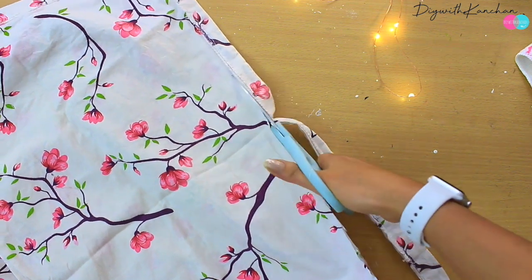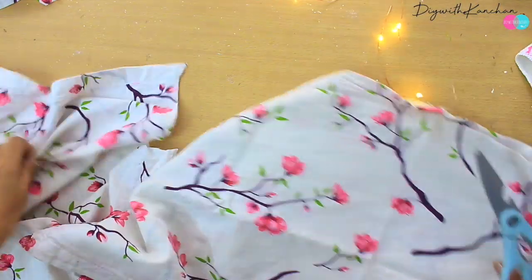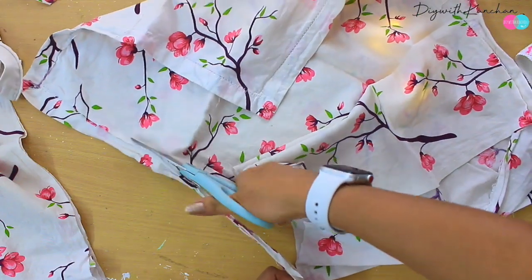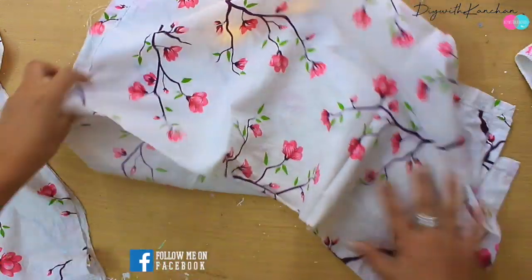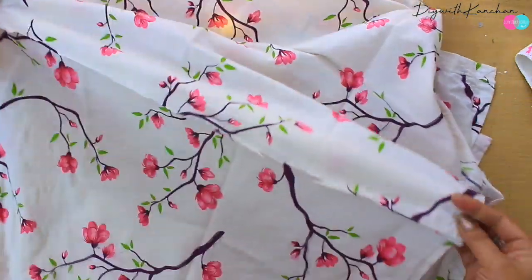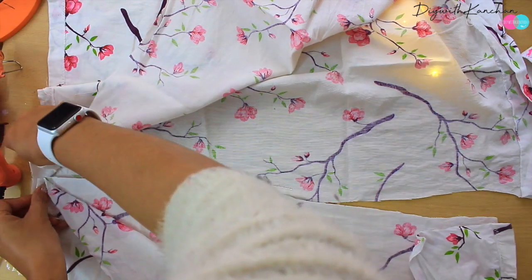Small wale ko mein side se is type se kaatuungi. Kaatne ke baad hum isse silunga — is baar ek aur tarika mein aapko dikhaaungi. Doosri side bhi hum pillow cover ke kaatenge kuch is type se. Aur dono ko hum chipka denge, toh yeh kaafi zyada space ban jayega hamare carton ke andar dalne ke liye.